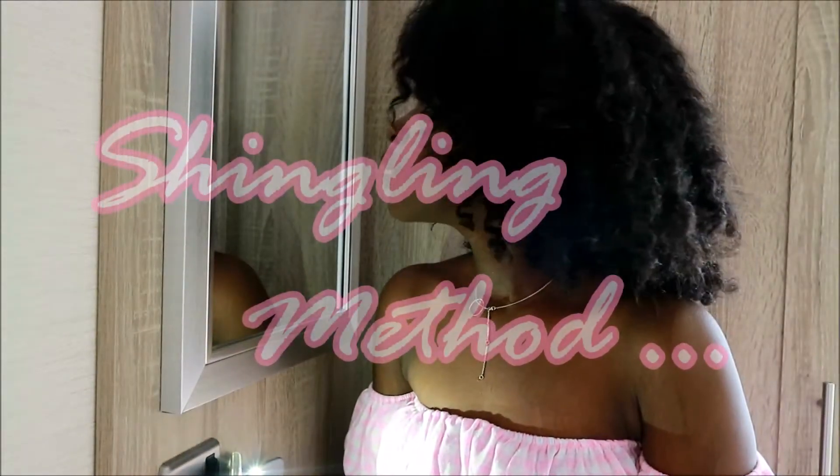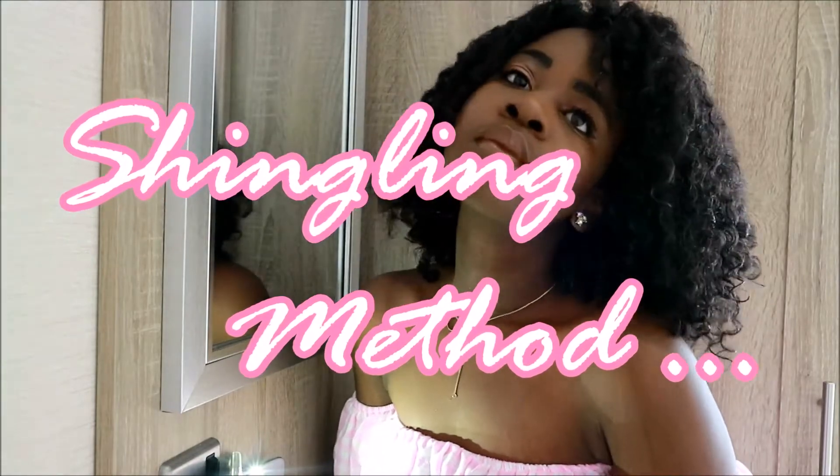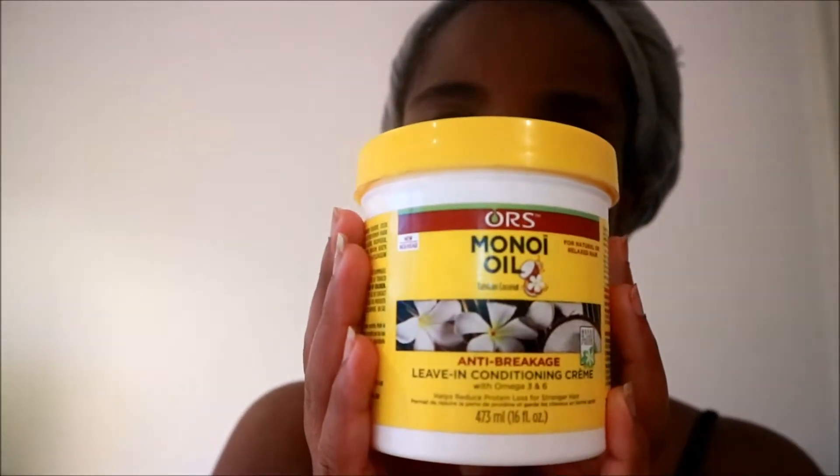Hi everyone, welcome back to my channel! Today I'm coming at you with a shingling method curly hair tutorial. I really hope you enjoy it, so let's get right into it.